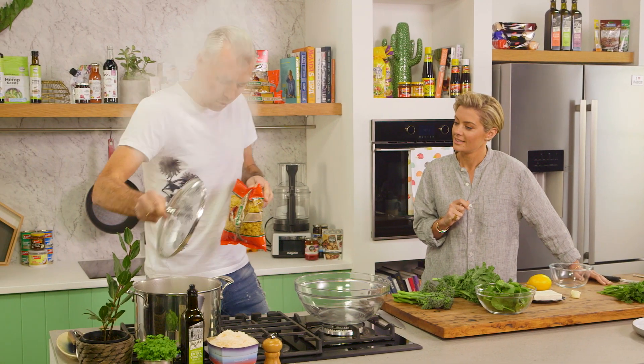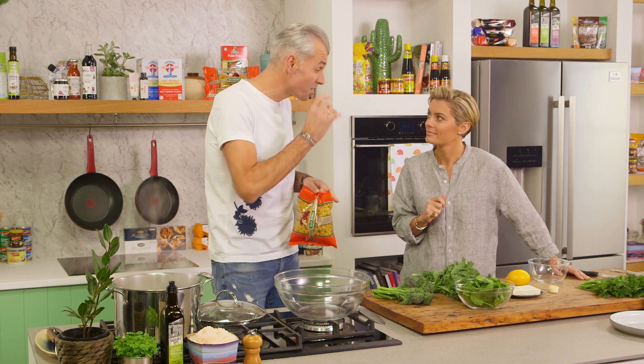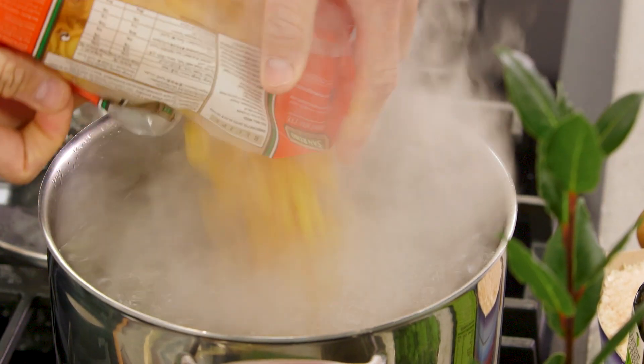We need to get this into the water — it's going to take about eight to ten minutes. Now remember, I always like to cook it al dente, so just firm to the bite. And if you forget all of that, it's always on the packet anyway, isn't it? Exactly.